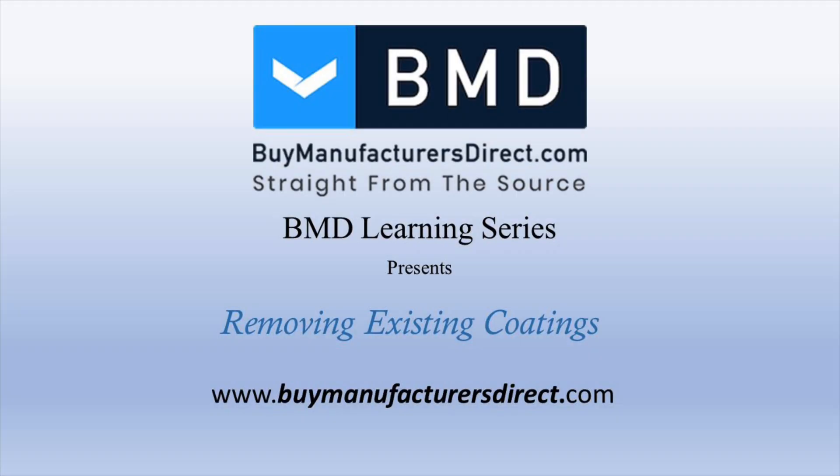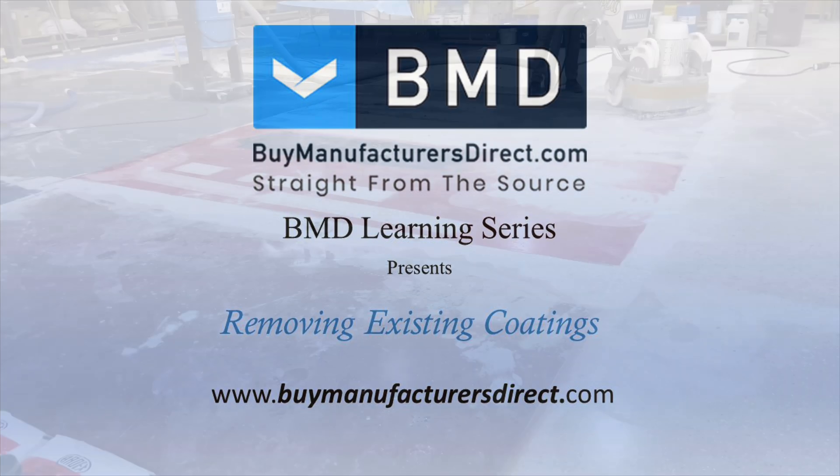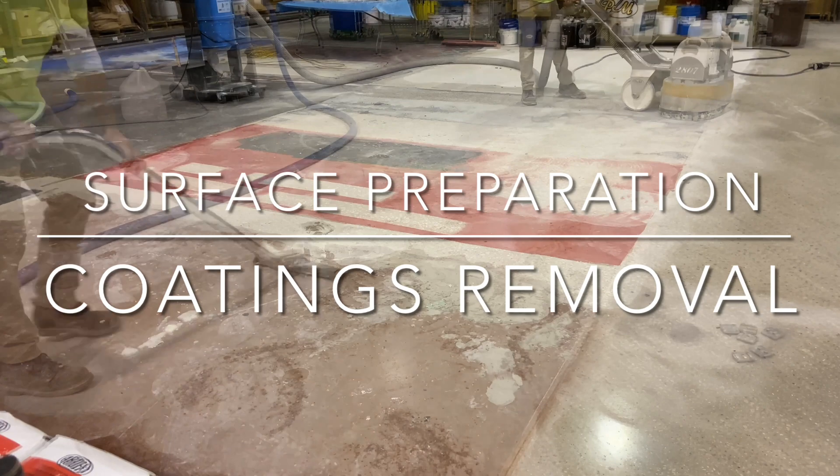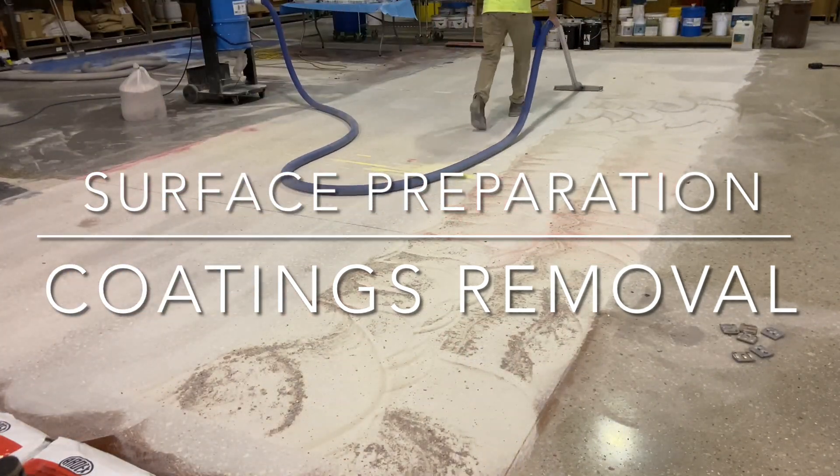Welcome to the Bi Manufacturers Direct YouTube Surface Preparation Learning Series, where today Josh utilizes the Substrate Technology PrepMaster 2807 with PCDs to remove several different existing coatings.